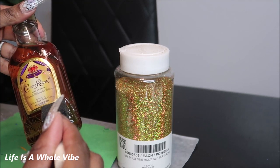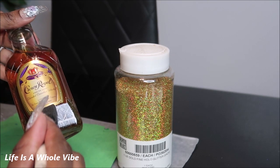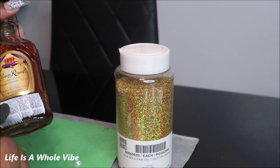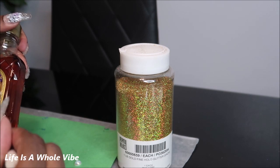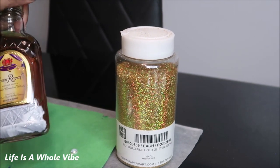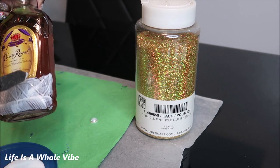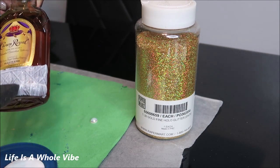I'm going to apply the glue. I'm just going to take my time and neatly go around the label just like this. I'm going to go section by section just so the glue doesn't dry up and start to get rubbery. So I'm going to get started right here.